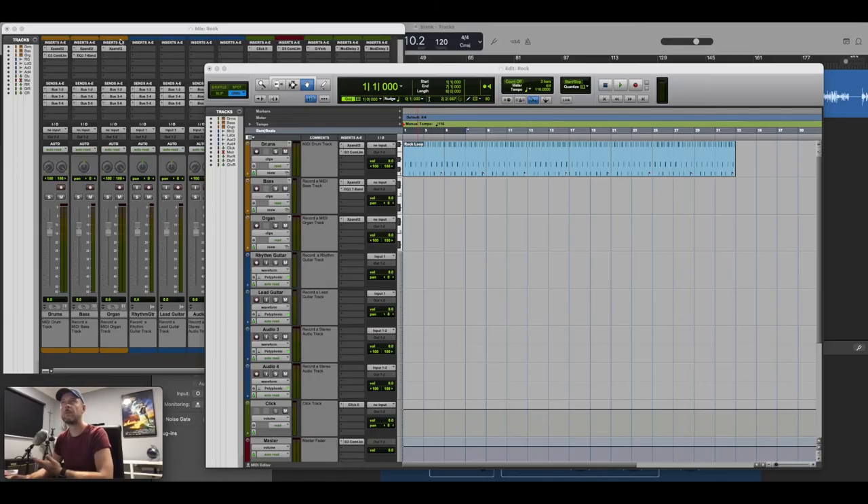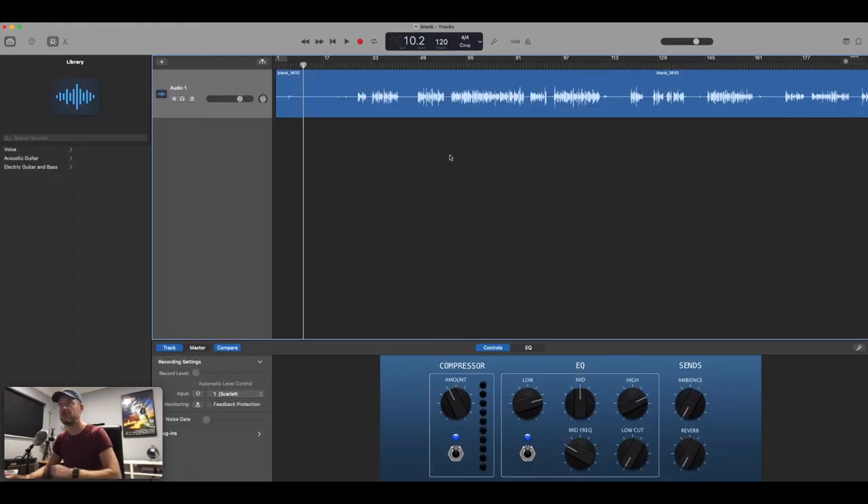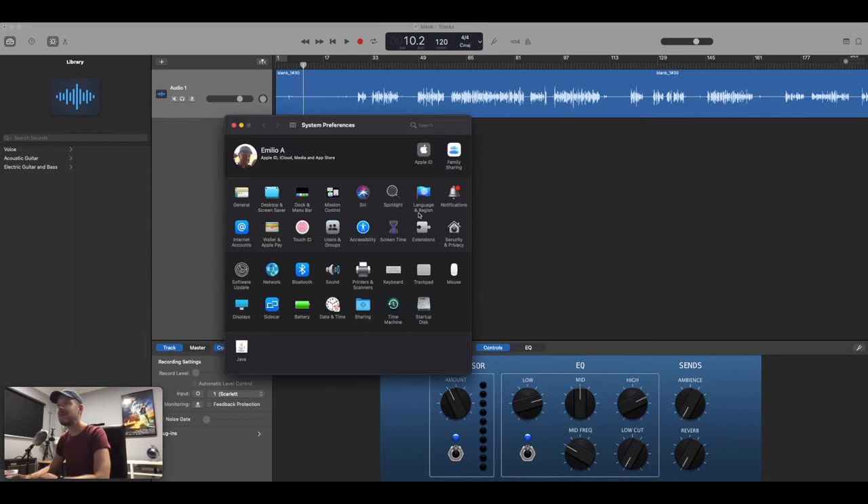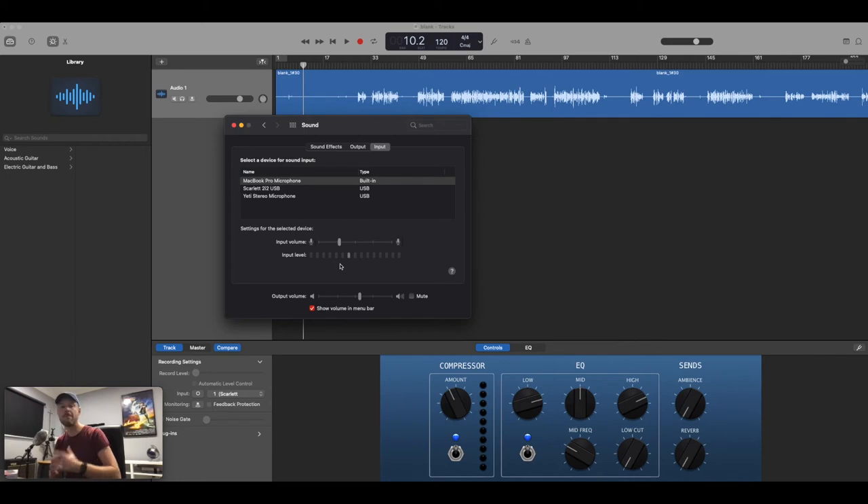Within the computer I've got Pro Tools and GarageBand open. In GarageBand's preferences area you can select the interface — what output device do you want to use for sound, and what input device for recording. By default it shows MacBook Pro speakers as output. For input you can choose your laptop's built-in microphone, a USB mic like my Yeti, or the Scarlett. On a Mac you can also open System Preferences and in the Sound area set the default input and output — so anything connected to your audio interface will be input by default.